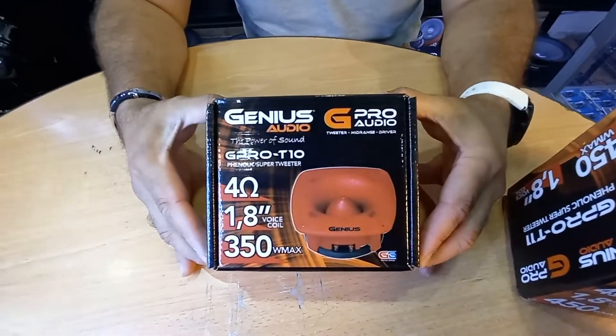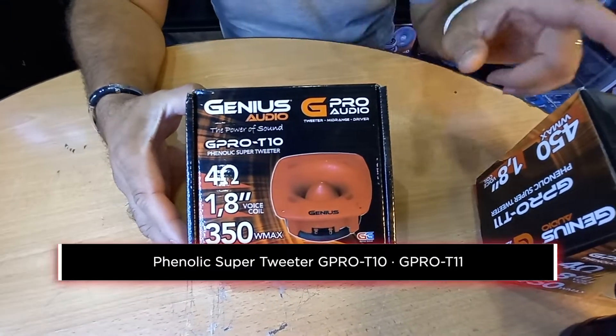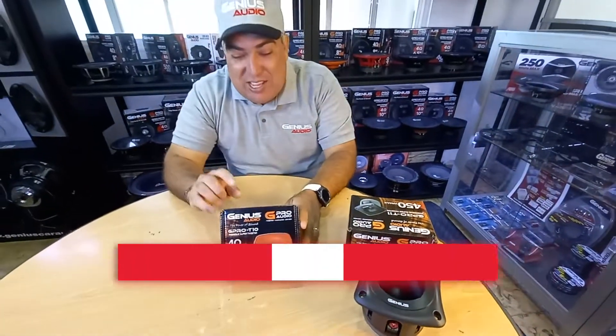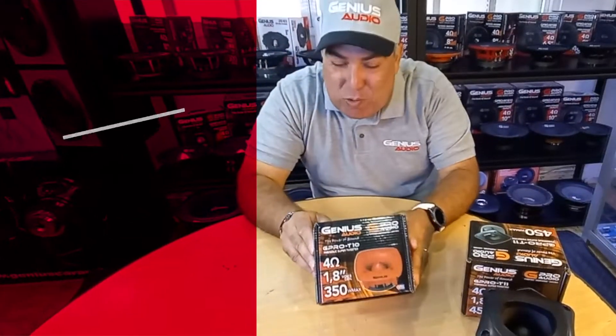Hello guys, this is Gabriel here from Genius Audio USA. Today we're going to talk about tweeters — specifically phenolic super tweeters. We have two models in our Genius lineup: the G Pro T11 and the G Pro T10, which is this red one over here.